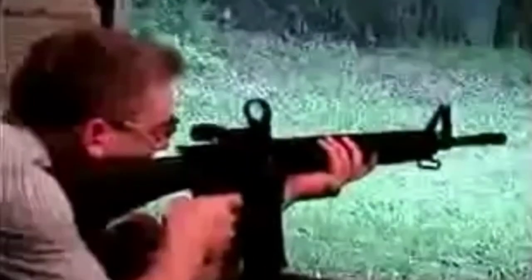So it looks like the gentleman is shooting a 20-inch A4 style upper on a rifle lower. Pretty common out there. I don't know the make, model, or manufacturer, but it looks like he is indeed shooting Wolf steel case — not the greatest ammunition for the weapon.